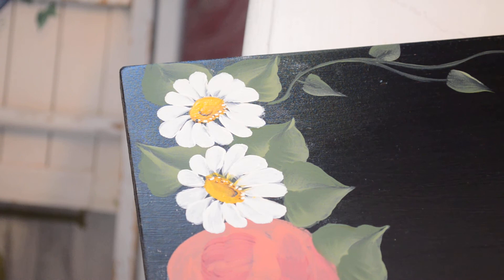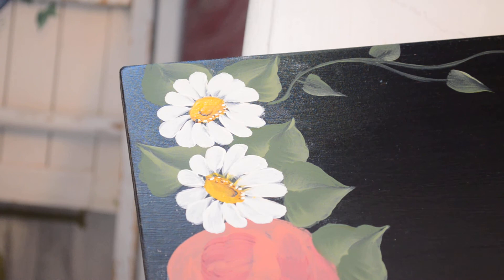You can also add, with a fine liner brush — which I won't do here because this isn't fine enough — a little veining right here where the petal meets the center, and that adds a little bit more detail, which is nice. That's it for the daisy.